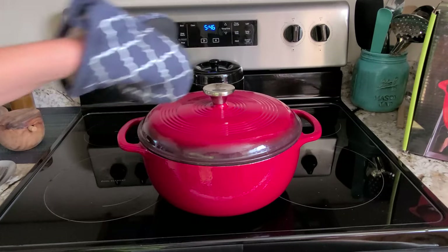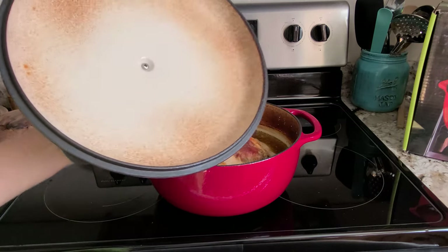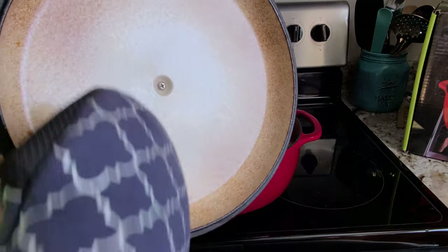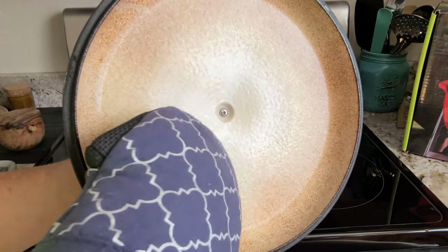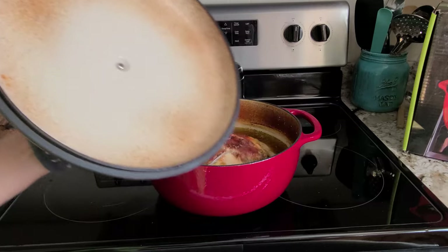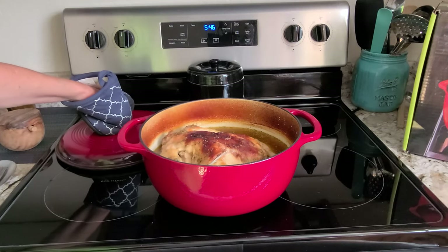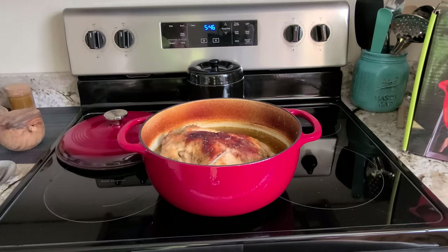I've just pulled it out of the oven and it is hot, hot, hot. Here is your lid — it's attached very well with one screw, and it has a lot of weight to it. We're going to set that down gently. And there you go.